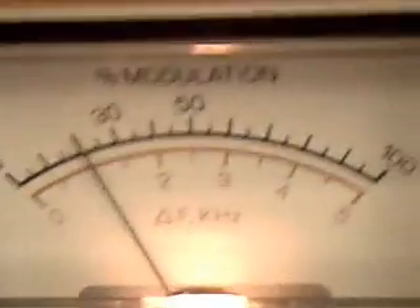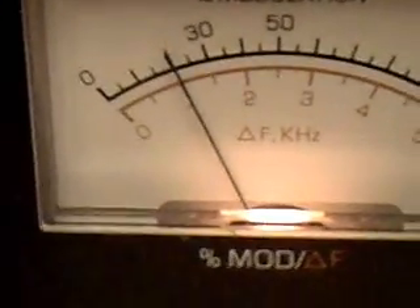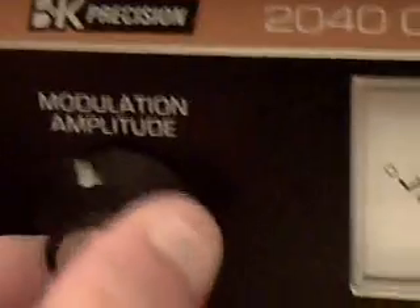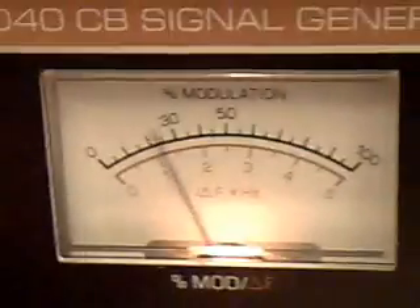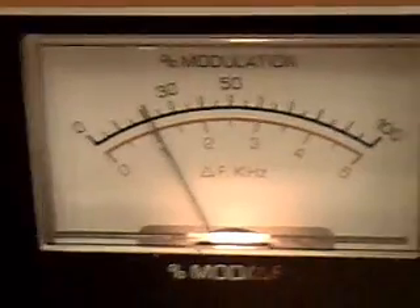If I vary this control over here — it says modulation amplitude — sorry for the scratchiness in my voice — then it will vary the signal as well. You can hear the levels change. And when I push that control in, this one here makes a difference, though I don't see a meter indication until I turn this back on.